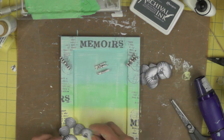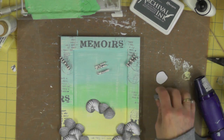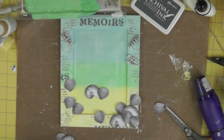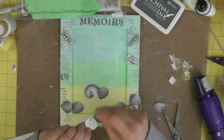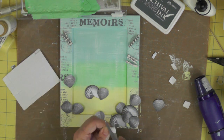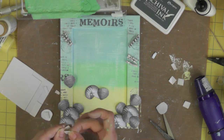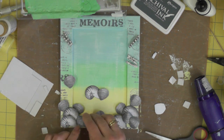Now it's time to work out where things are going to go, so I'm creating some little groups of shells and then attaching them to the frame using foam pads. The reason I'm using foam pads is to create a little lift with the shells — I'm actually using two layers of foam pads to give them real depth, and that way those edges become little anchors that I can tuck my photographs behind. It might not make sense right now, but once I finish the frame you'll see why I've attached them this way.